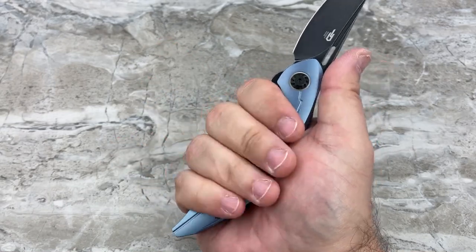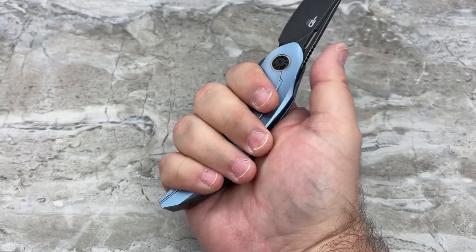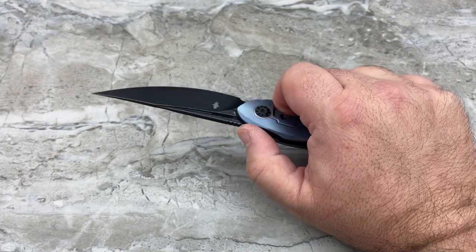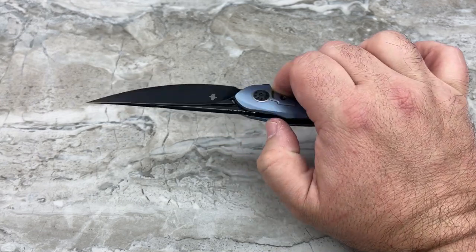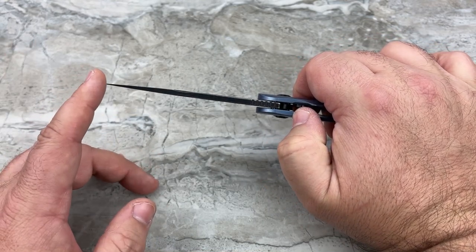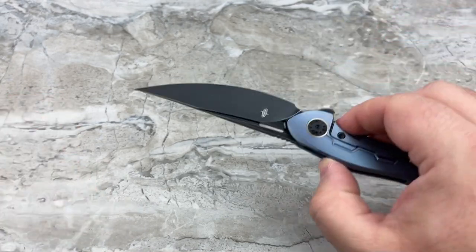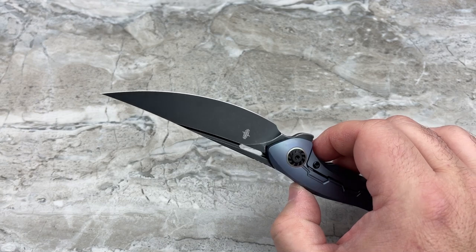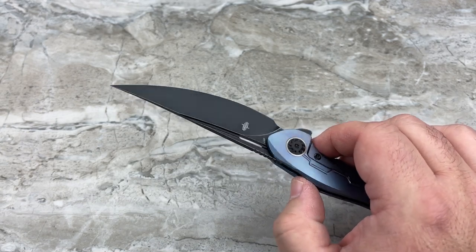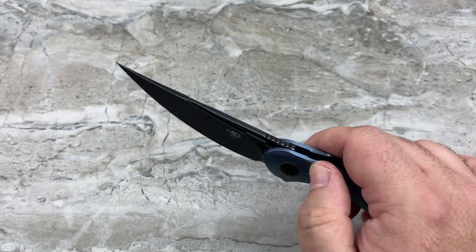The ergonomics are wonderful. Even though the handle is very slim and thin, and I've got a large hand, it doesn't feel too small for my hand at all — it feels really good. It feels long and wispy but not delicate. The tip does feel a bit delicate; I wouldn't want to drop it on the ground on the tip. Even though it's M390 and pretty tough, if you dropped it from about waist height you'd probably chip or bend it pretty well.